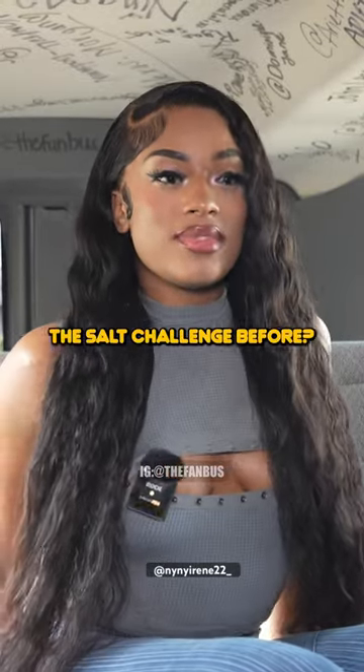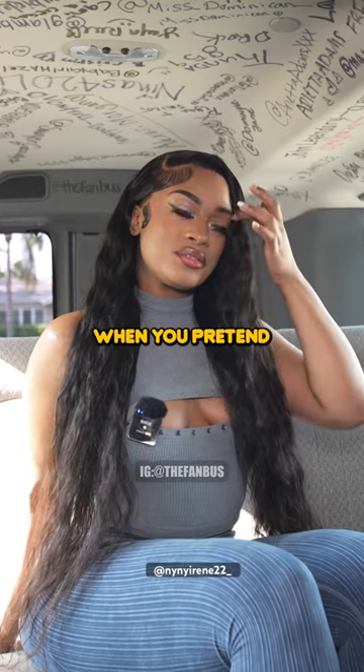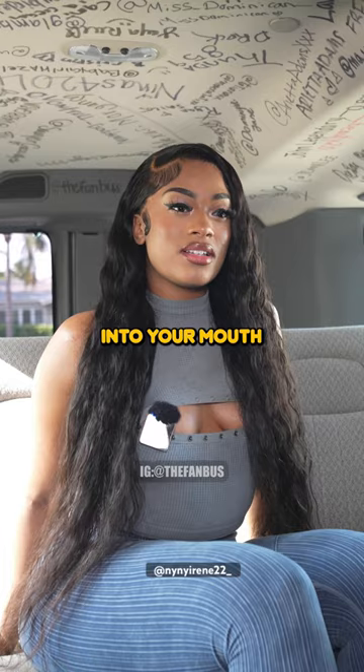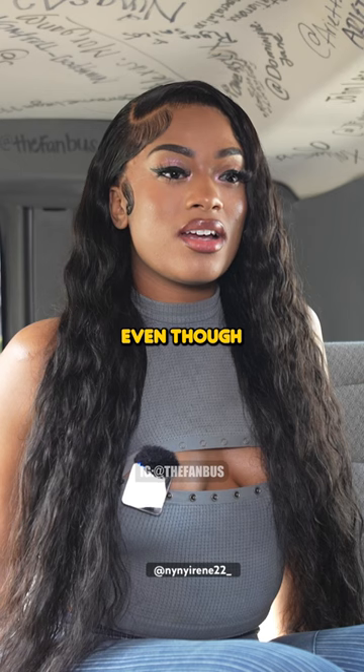Have you ever heard of the salt challenge before? No, what is that? So the salt challenge is when you pretend that you're holding a salt shaker and you shake salt into your mouth. They say that if you shake it long and hard enough, you can actually taste the salt even though it's not there.